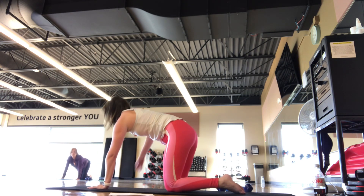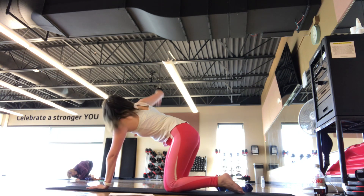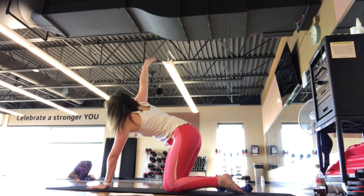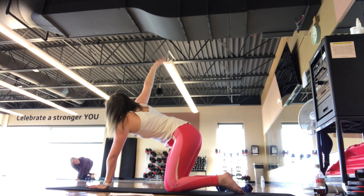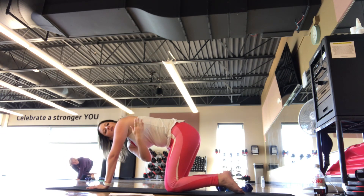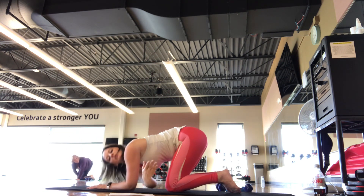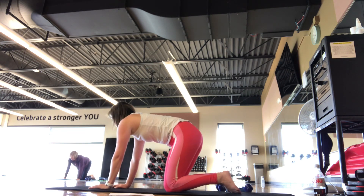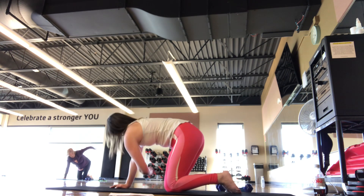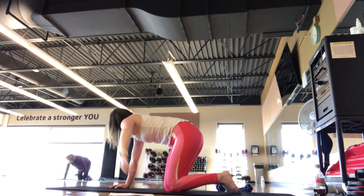We're going to go four-point kneeling, get a stretch here. Right arm reaches up towards the ceiling. Thread the needle underneath the left shoulder. Continue in there. Starting to cool down. Hold your shoulder down to the mat. For three, two, one. Back to four-point kneeling, other side. Feel like someone's pulling your fingertips each direction, a bit deeper into that stretch.